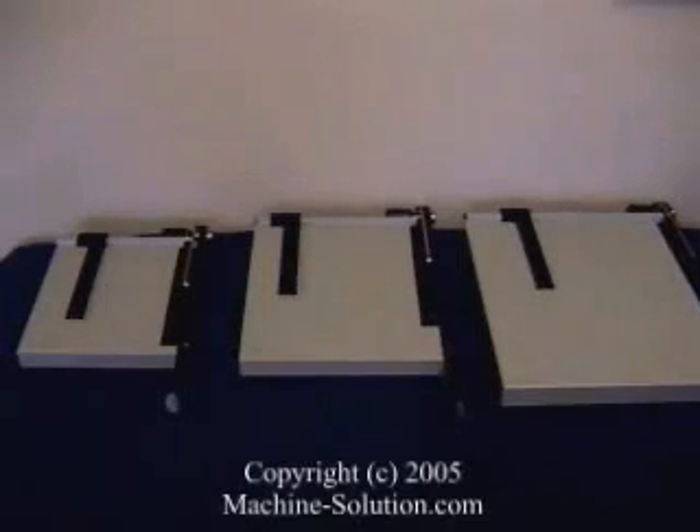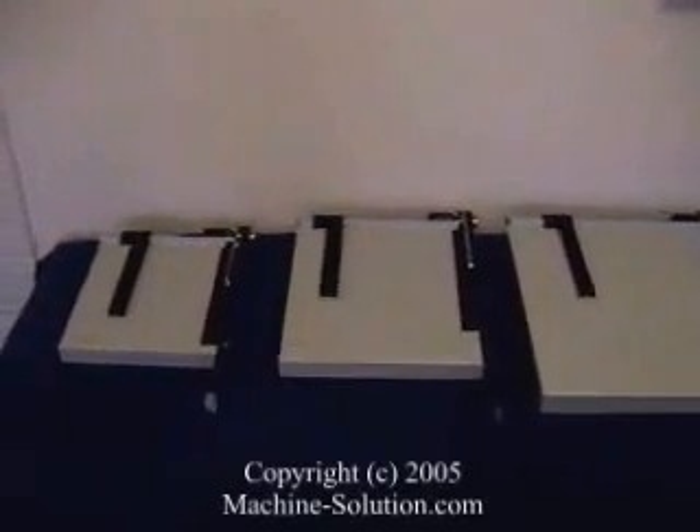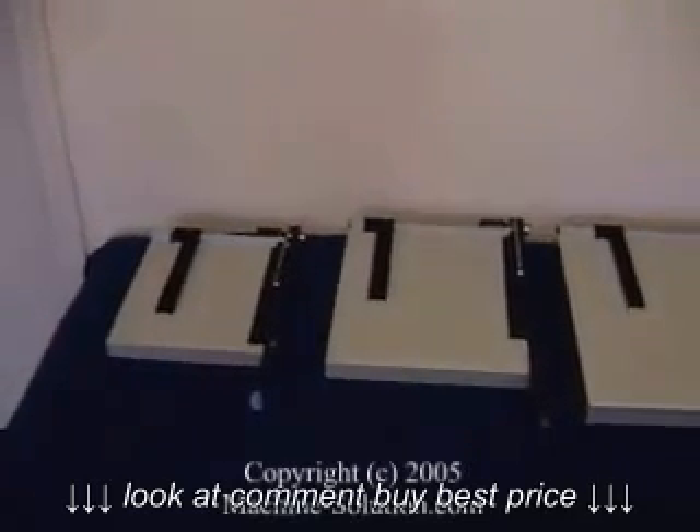This is a video demonstration on the Dolly Vantage paper trimmers. The Vantage trimmers come in three different models: the 12E, the 15E, and the 18E.